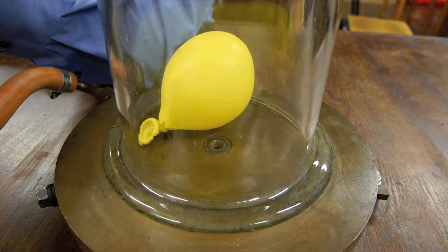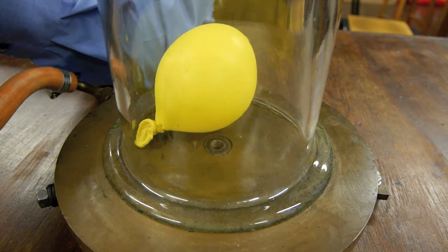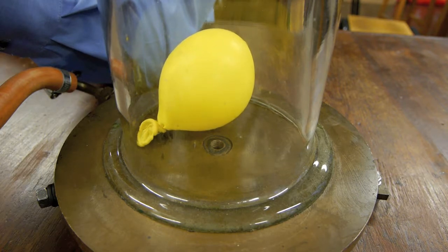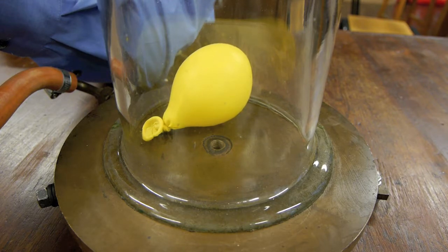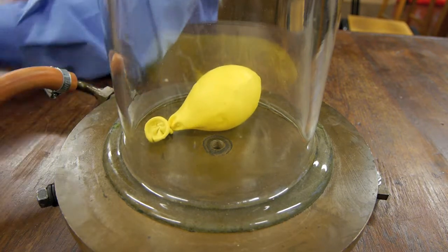What you can see happening is the balloon is getting bigger and bigger — it seems to be pumping itself up. This is rather unusual because clearly the balloon is sealed and can't have any more air getting inside it. This is exactly what happens to crisp packets when you fly higher and higher. We can switch off the vacuum pump and let some air back in — and now, even though the balloon is sealed, it's getting smaller and smaller, back to its original shape.